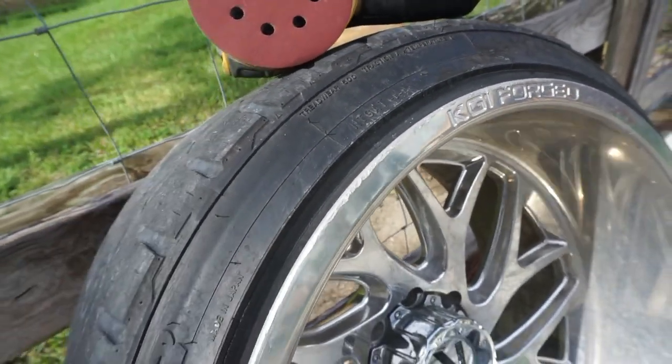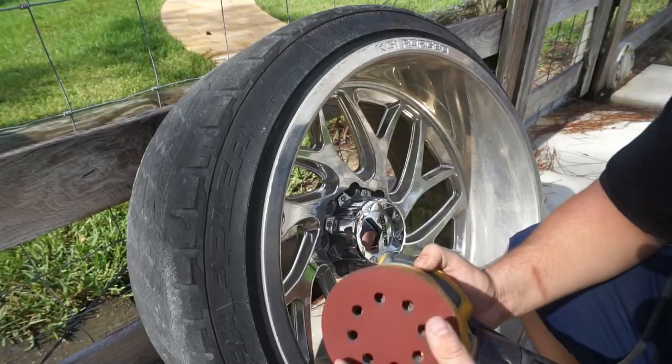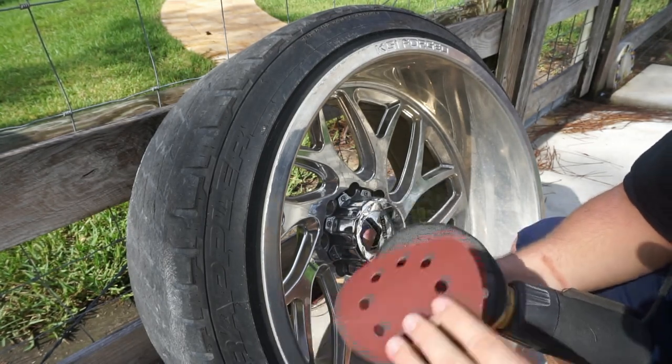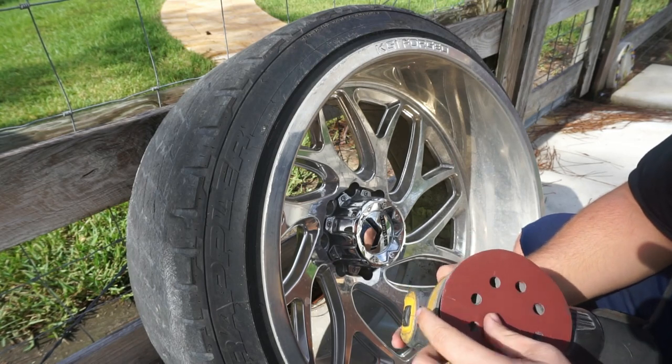I'm going to show you guys what I do to get rid of that curb rash. What I've gone ahead and done here is got my Dewalt orbital with 600 grit sandpaper, and we're going to go ahead and try to knock some of this curb rash out.